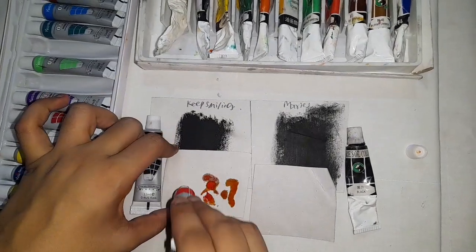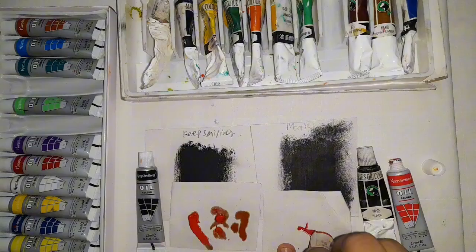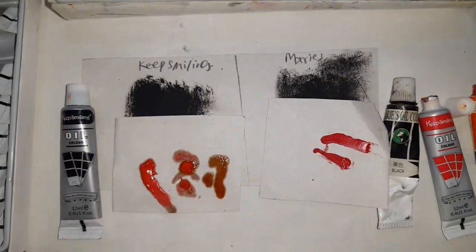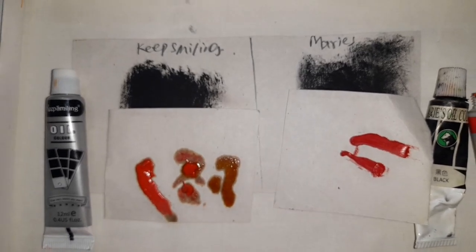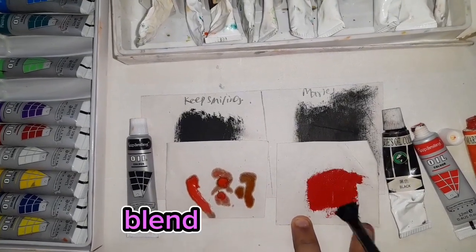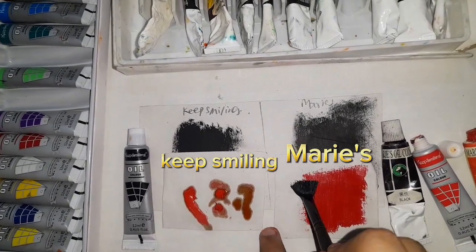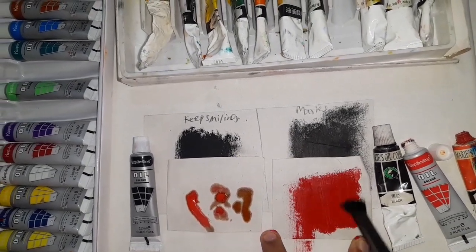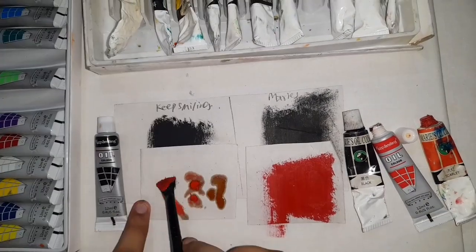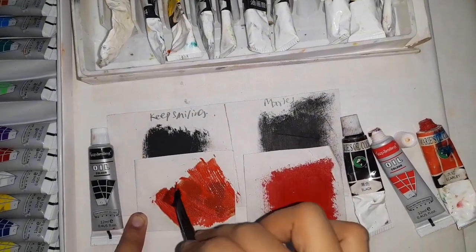After applying Keep Smiling, I applied Marie's as well. Then I blended them using a brush. The look is very good and it is creamy. The blend is very good. I blended both sides — Keep Smiling and Marie's — and you can see both of them.